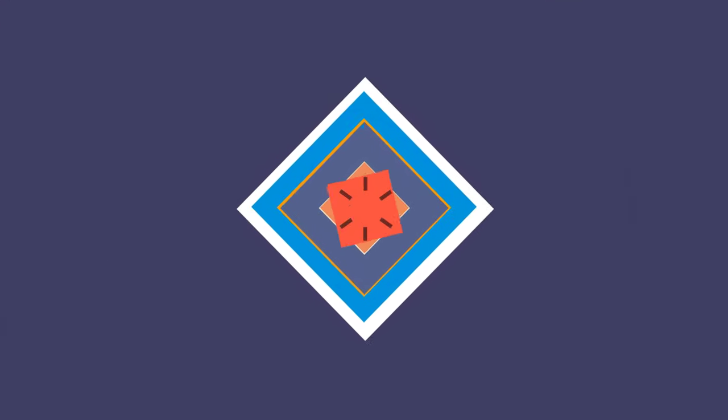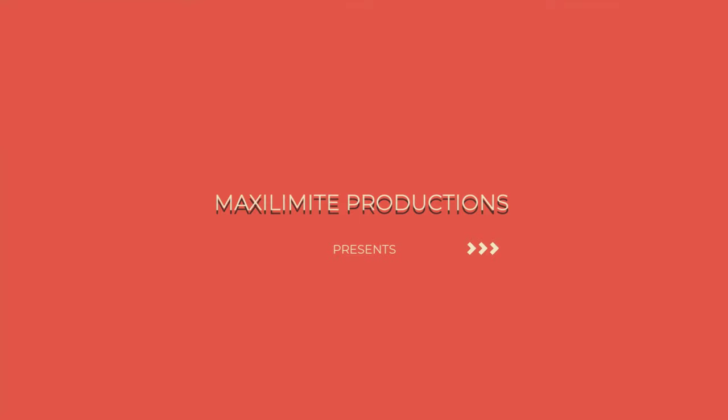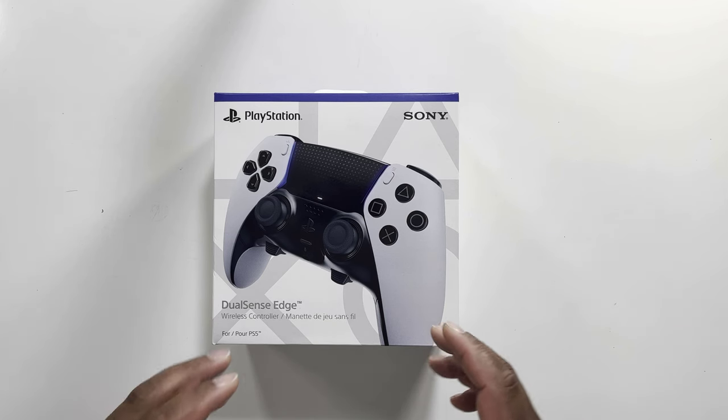Today we are going to be doing the unboxing of the brand new PS5 DualSense Edge remote control. This thing is a pack of technology. Later during the video we are going to be doing a review and comparison of the two devices. The ultimate question you should always ask yourself before buying a new device is: do I need it? Is it worth the upgrade? I'll let you know all about that in this video, so without further ado let's crack it.